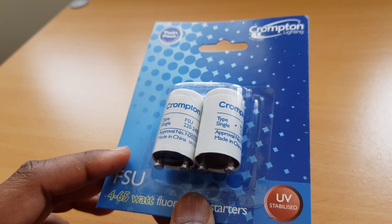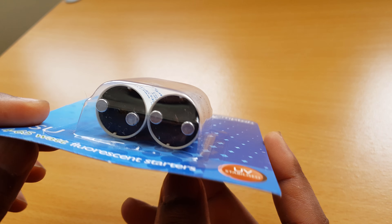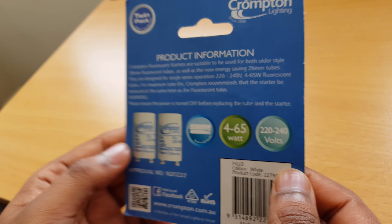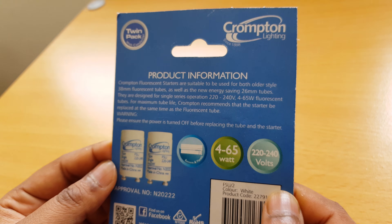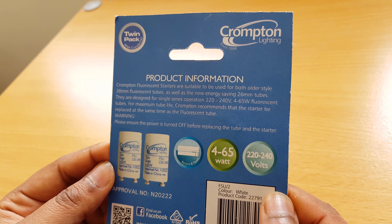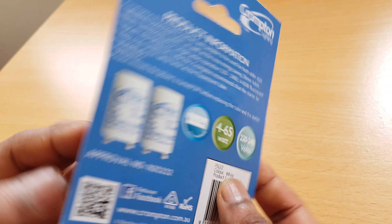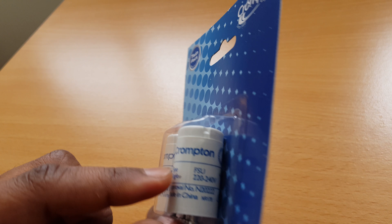I just needed one, but they don't sell this one individually. It's 4 to 64 watts for the fluorescent starter — it says UV stabilized. It's got the type listed over here as well, and I was looking for this exact one.